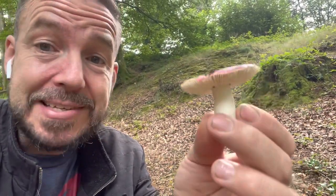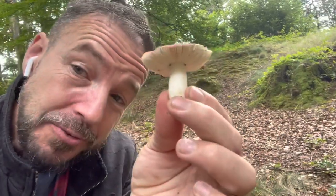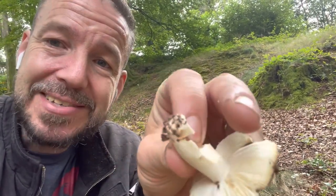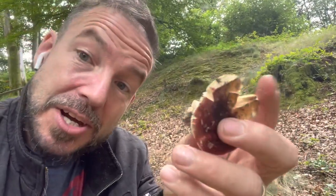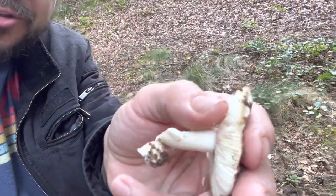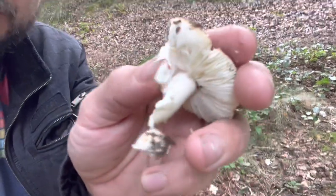They will almost always have this really quite stout stem that's quite often described as similar to chalk, because when you crush it it kind of flakes and crushes in the same way chalk would. Another common name for the Russula family is the brittle gills, because when you run your thumb or finger across the gills they will flake away and break because they're so brittle.